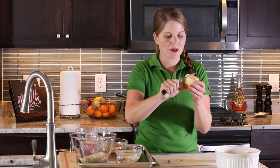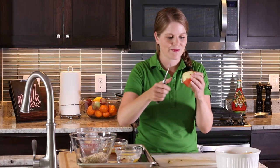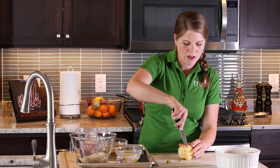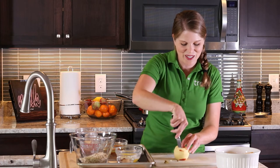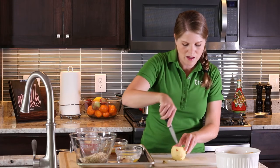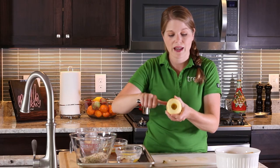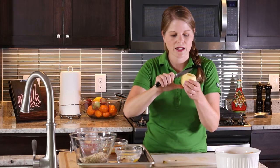Now you're going to score the outside — you do want to cut through enough for those pieces to open up. Take your knife through the flesh, again about three fourths of the way down and make that slice. Go around making one inch portions or mini cuts throughout the apple. Don't go all the way to the bottom — you want it to open up in the oven as you cook. Having those flat sides really helps your apple from rolling around too much on your cutting board. That's the blossom effect.